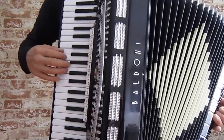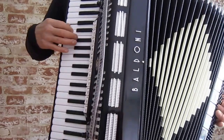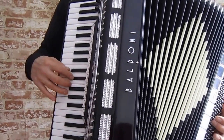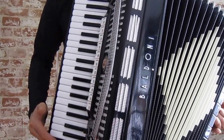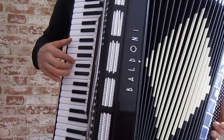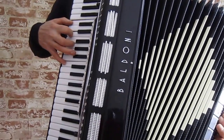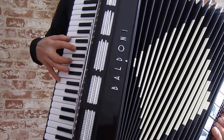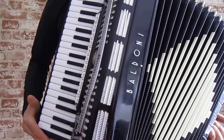Here's the bassoon. Here's the two middles. Here's the low, middle, high.